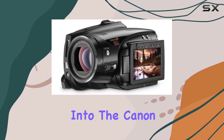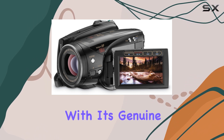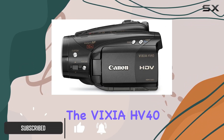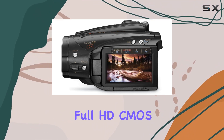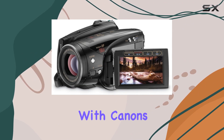Today, we dive into the Canon Vixia HV40, a remarkable HD camcorder that's a true gem in the world of videography. With its genuine Canon 10x HD video lens and super range optical image stabilizer, the Vixia HV40 ensures breathtaking detail and impeccable color reproduction. The 2.96 megapixel Full HD CMOS sensor and DigicDV2 image processor deliver a level of performance that's synonymous with Canon's legacy.